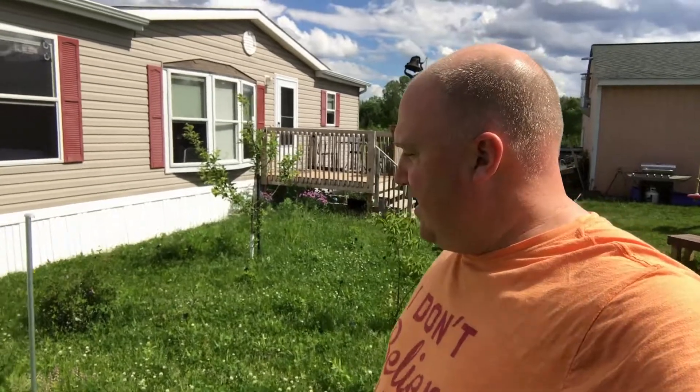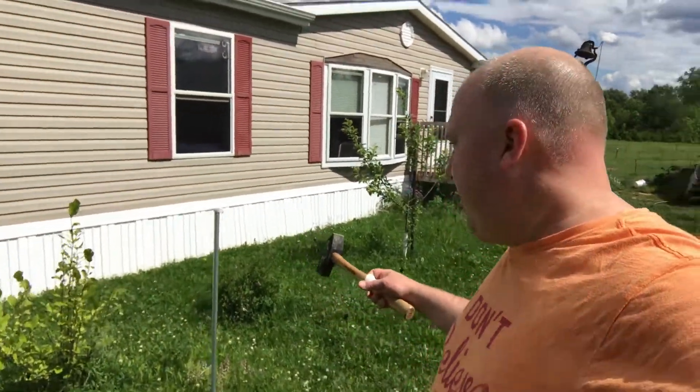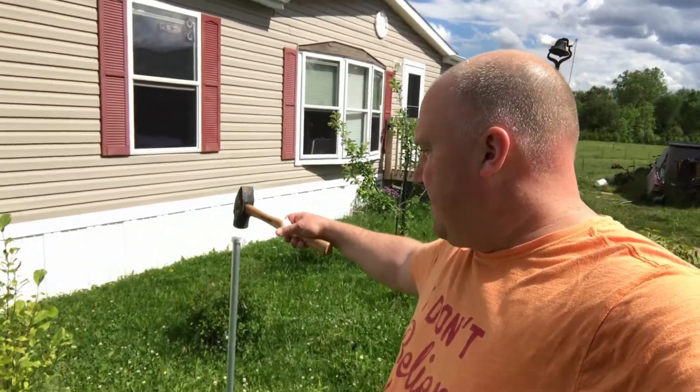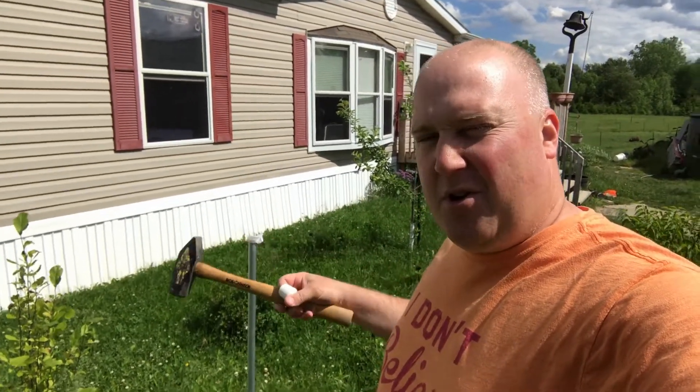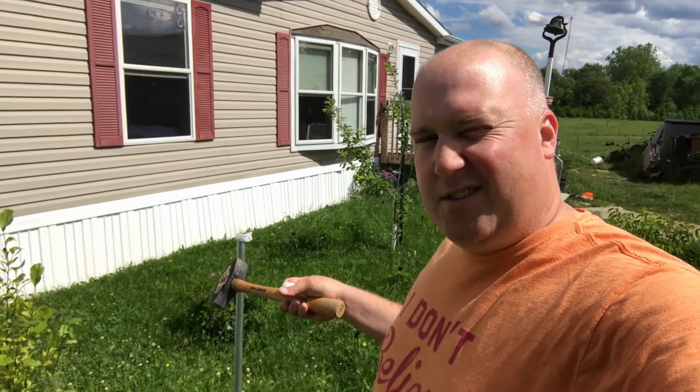We got several things at the flea market — a ton of stuff. But I've been wanting one thing for the house for quite a while and just haven't gotten around to getting it. This is part of it right here. I'll be knocking this into the ground and then I'll be showing you guys what this is — have any guesses?